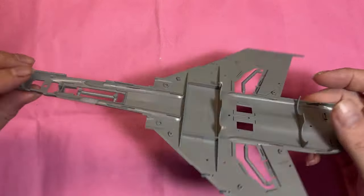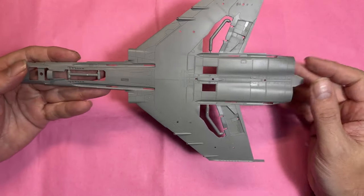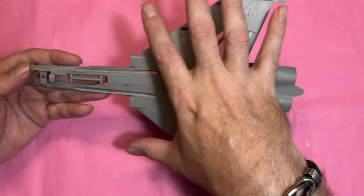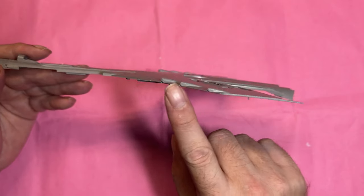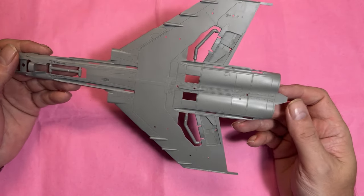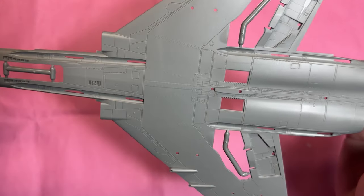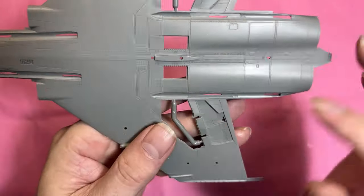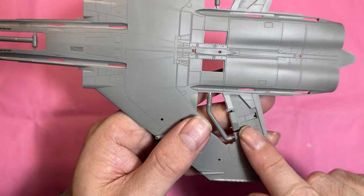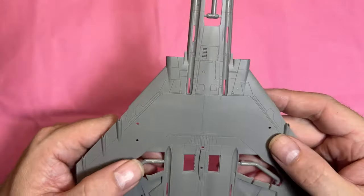Then we've got the lower fuselage — all one piece, which is very nice. No seam lines to deal with there, and the flaps will sit along the edge nicely hiding any join. There's really nice detail all over it, especially around the air brakes area, which can sometimes be quite blank.